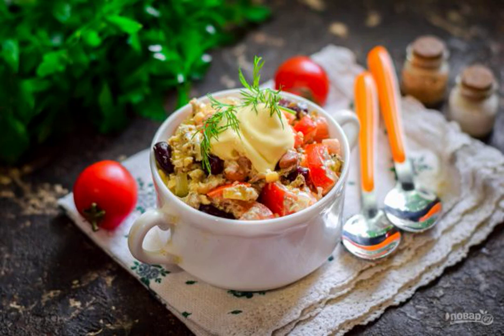Today I suggest you prepare one of our favorite salads: canned tuna salad with mayonnaise. The result is very nutritious and satisfying, and the salad is suitable for a festive table.